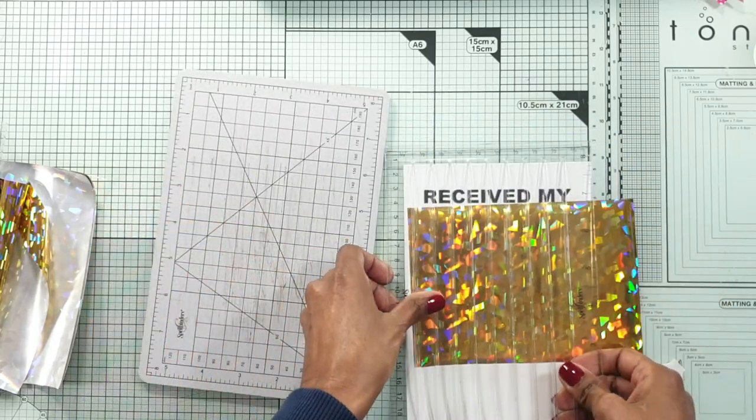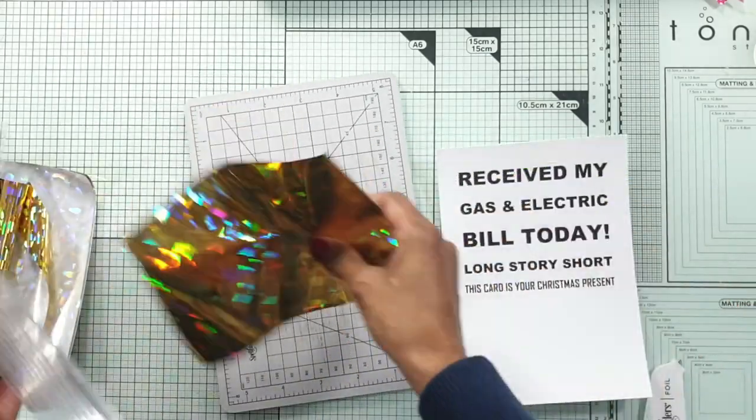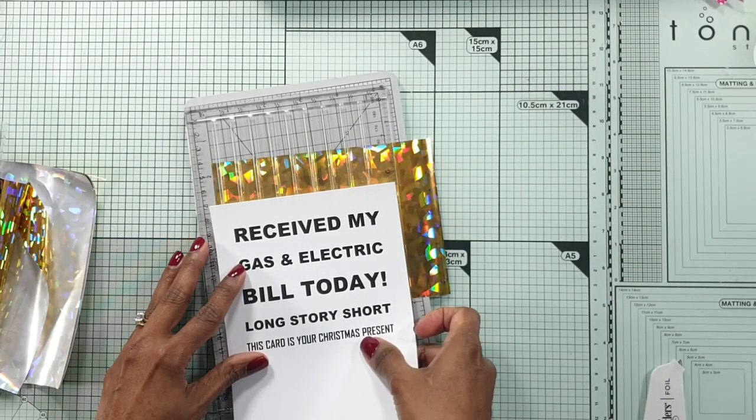So I make about 10 or 11 Christmas cards here. I'm going to be so prepared for all my Christmas cards this year, so much in advance, thanks to the Christmas Card Creations Challenge.